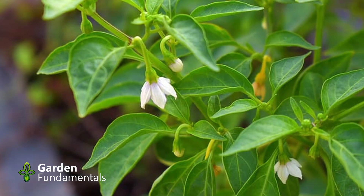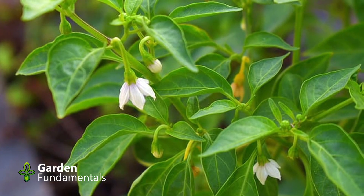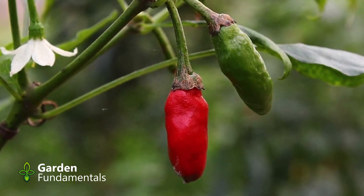We also know that if we remove flowers, the plant won't make any fruit. So we delay the production of fruit, and the logic behind removing flowers is that we let the plant grow to be larger and stronger so it can make more peppers. But does that really work?